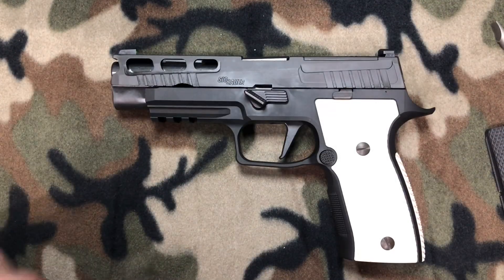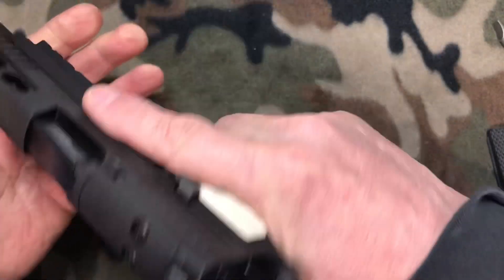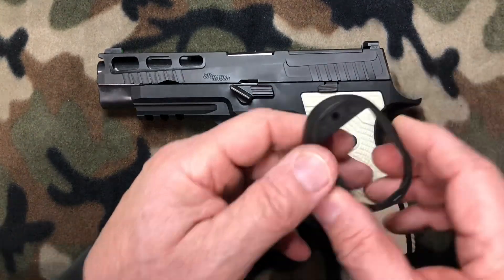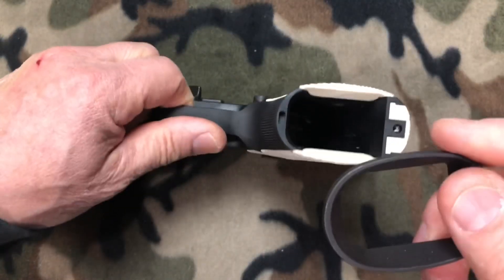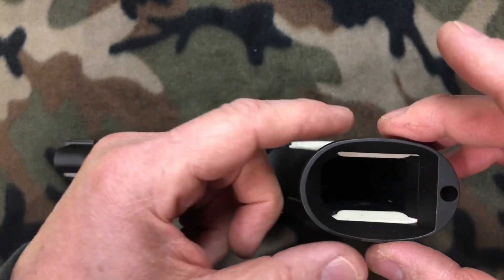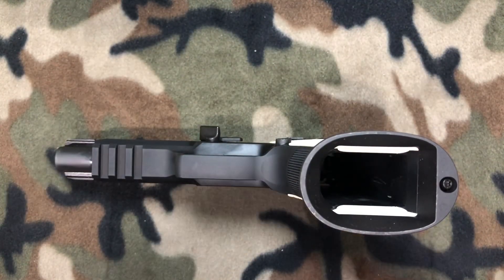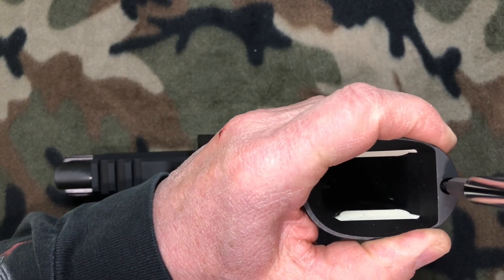The grips are on and they're absolutely beautiful — what a difference it makes to the gun. They look great, they feel great, and I love the contrast. Now let's reinstall the magwell. The magwell has a little post and a hole where the Torx screw goes in; there's a female part in the bottom of the frame for that post to seat in. We'll sit it in, take our T10 Torx screw, set it in, and send it home with the screwdriver. Don't over tighten it — just get it snug.